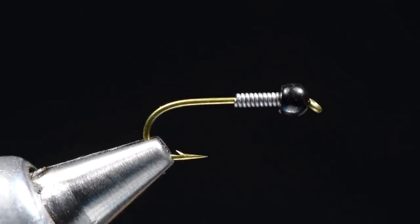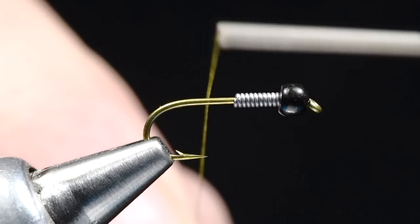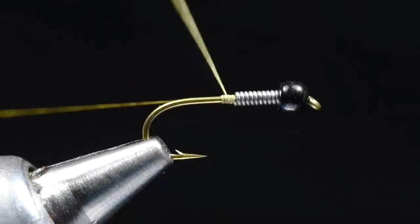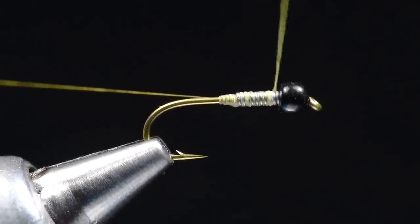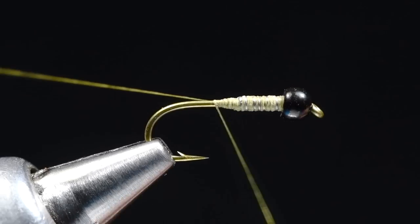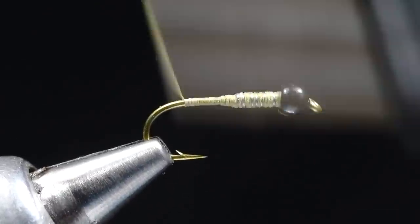Now I'm going to start with some 8-aught thread — this is Unithread, 8-aught olive drab. I'll start this just behind those lead wraps and build a little thread dam creeping up to the diameter of the lead wraps, then wrap forward over the lead and back again, and trim that tag end out.